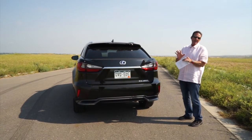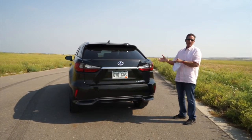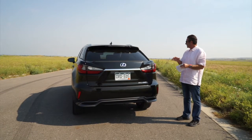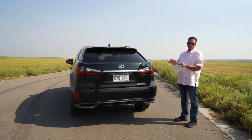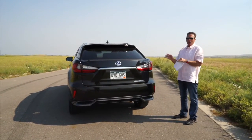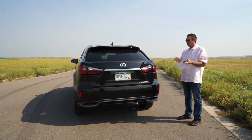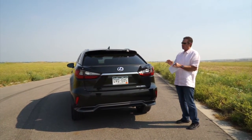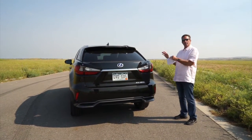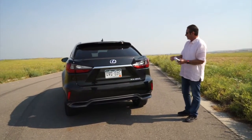The NX came out first, then they redid the RX. They sort of look like big brother and little brother going down the road. It's getting tougher to tell the difference between the NX and the RX. We can tell fairly easily because we review a lot of cars, but if you don't pay much attention it's easy to mix them up. The RX of course is the much larger of the two, with much more capacity.